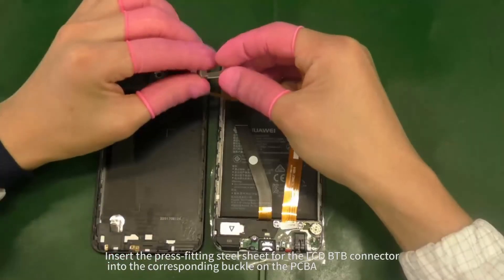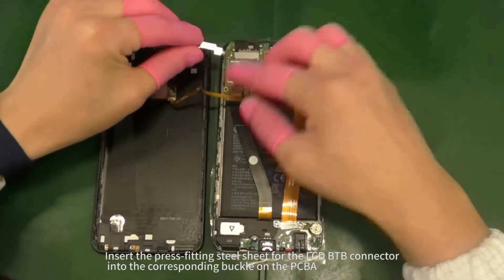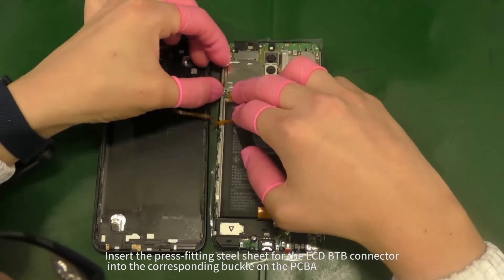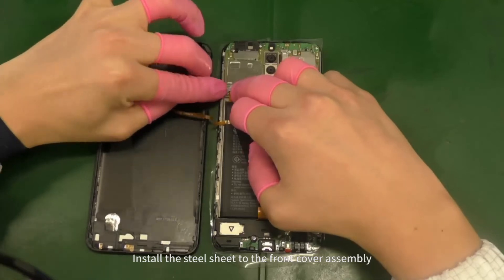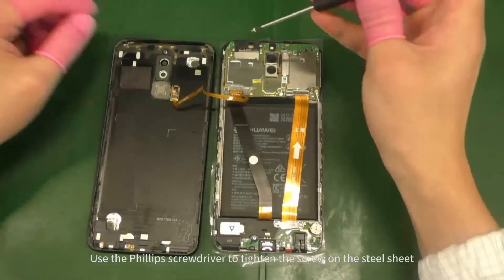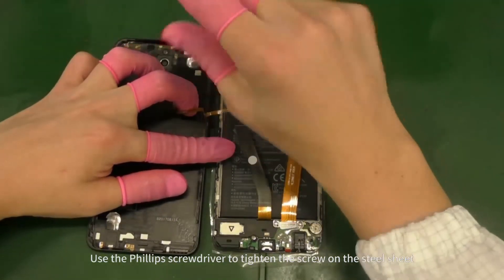Insert the press fitting steel sheet for the LCD B2B connector into the corresponding buckle on the PCBA. Install the steel sheet to the front cover assembly. Use the Phillips screwdriver to tighten the screw on the steel sheet.